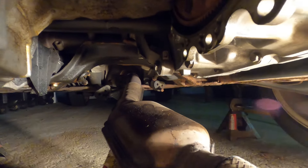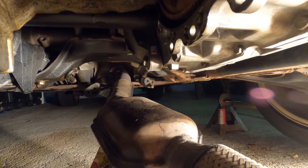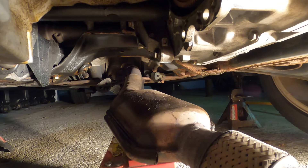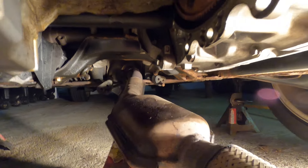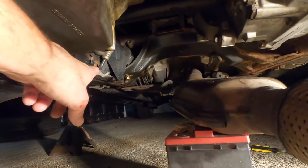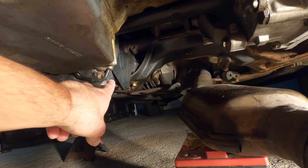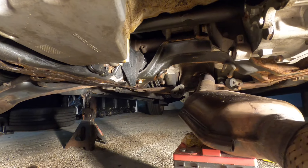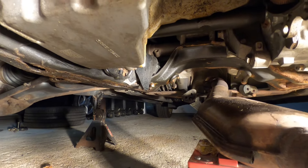Now you guys can get a clear view since everything is out of the way. Oil is dripping from the pan right onto the cat — that's what's smoky and stinky in the mornings or at a stoplight. We'll clean this off and get the oil pan down now. Looks like we got some trash in there from the accident, which is interesting — we'll have to remove that. No big deal. But everything else is looking pretty good under here.